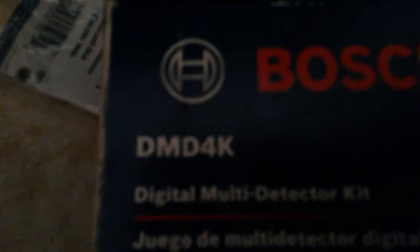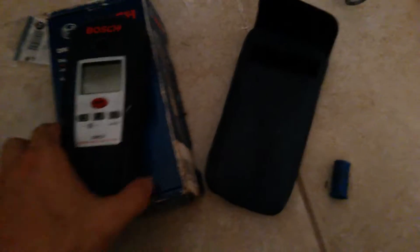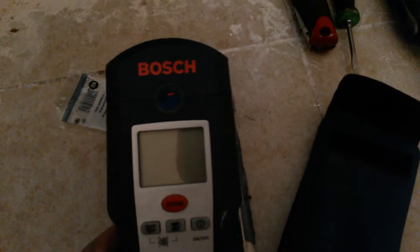A quick video review of a Bosch stud detector, a DMD 4K. I got mine on clearance for $64. Bosch usually makes pretty good tools and they do a pretty good job with their stud detection.